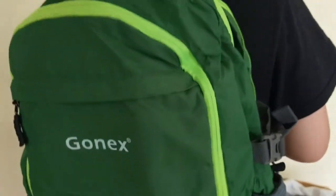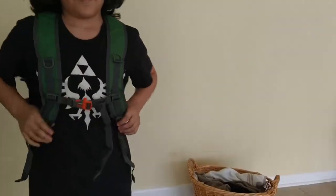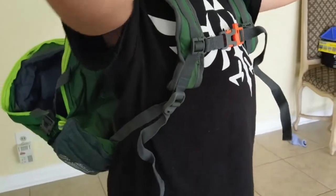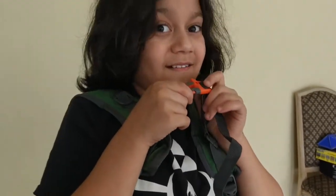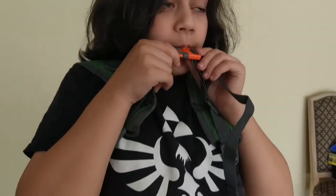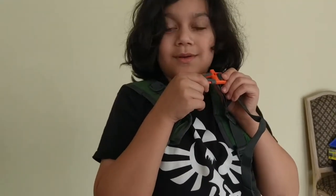That is super nice — and green's his favorite color. And you can use — it has a whistle too. There you go, it's really sensitive. That's just softly — that is pretty awesome that it has a whistle. What a great little pack.